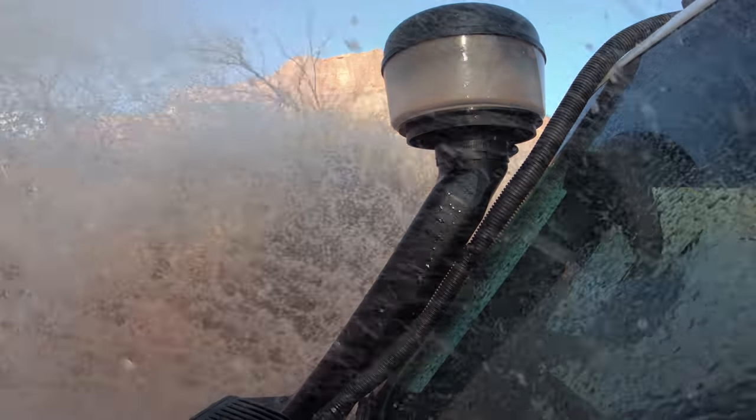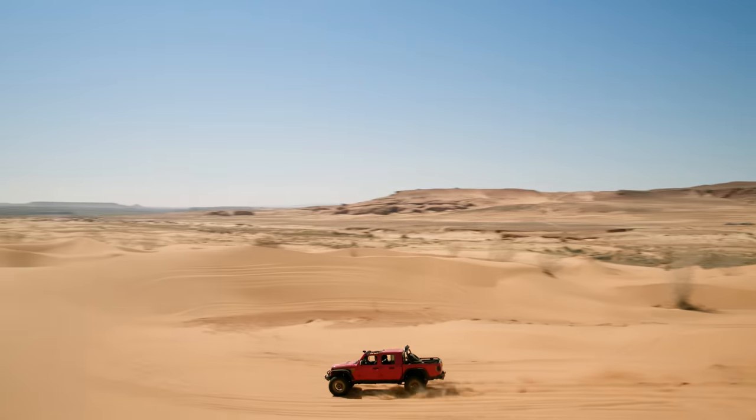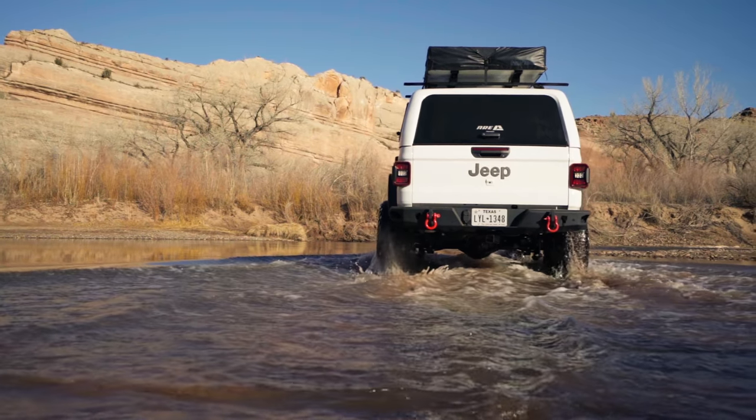For day-to-day use, the low mount intake can be quickly swapped on. The Rugged Ridge Amphib Snorkel gives you the freedom to leave the pavement behind and take the road less traveled.